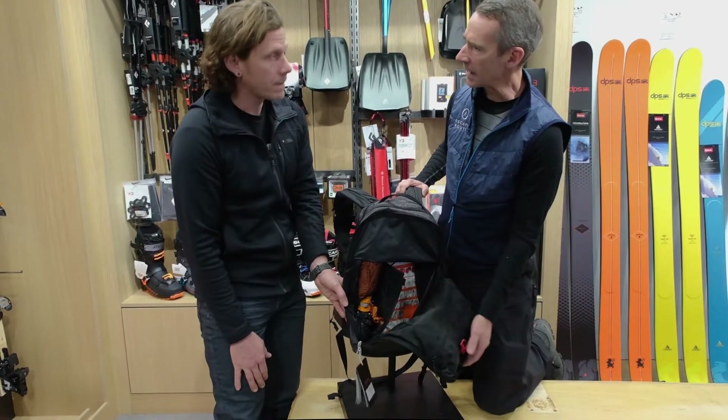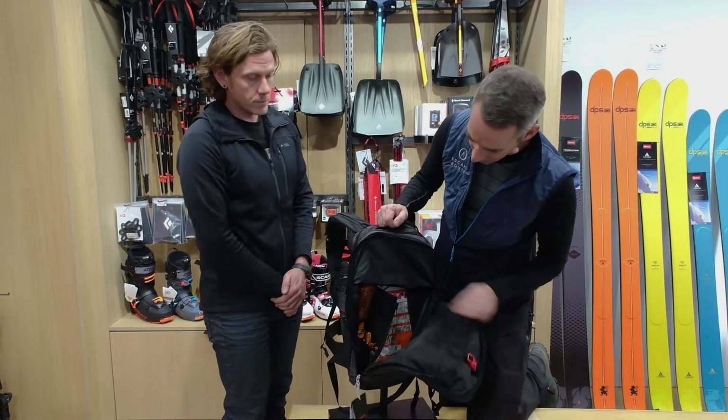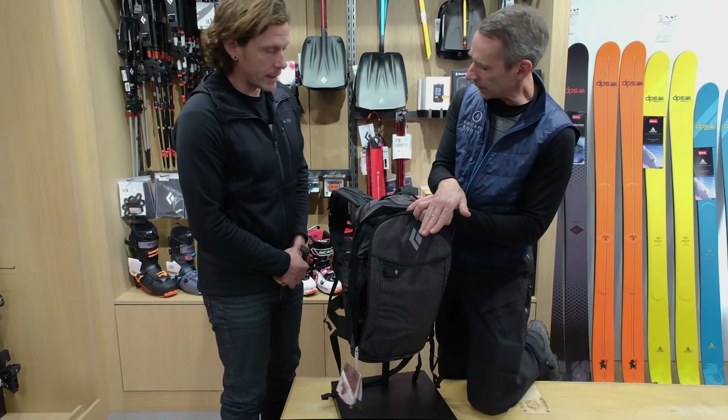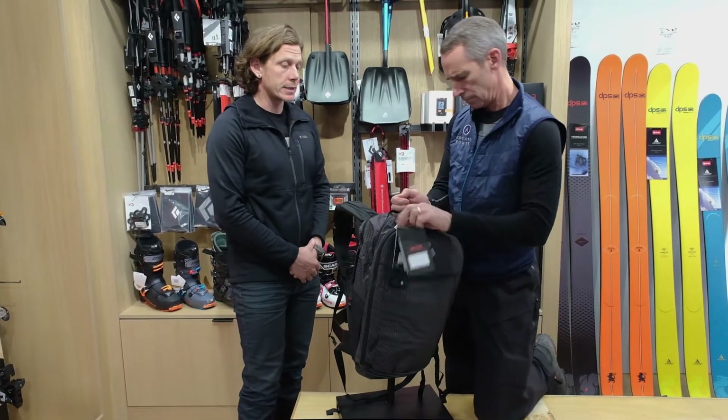26 liters is the capacity inside the pack. That's quite a usable space because you can see everything is tucked off to the side. Still a side diagonal carry. That's correct. It has helmet carry, diagonal carry — all the basic features that you need in a ski mountaineering pack.